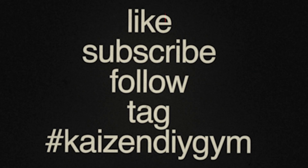Got one more comment: "Don't like his voice. I'm out." Okay, cool — peace out, bro. As always, thanks for watching. Be sure to check out my other videos, follow on Instagram and TikTok, and tag me in your DIY gym builds — I'd love to see those.